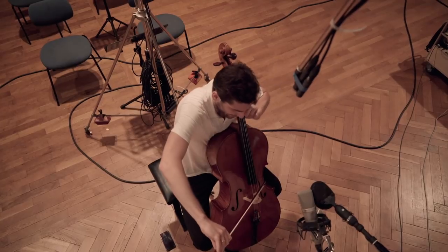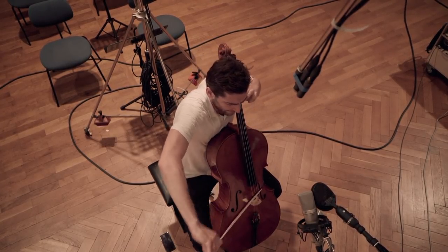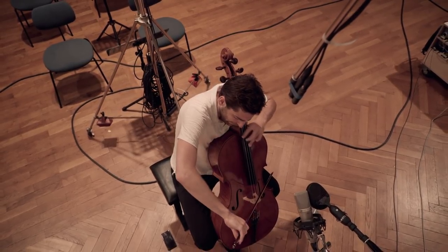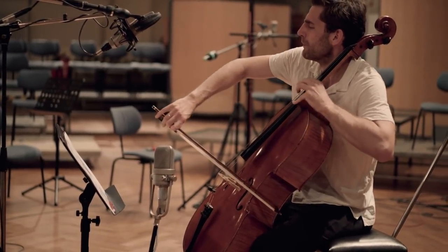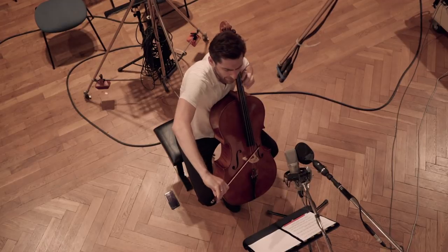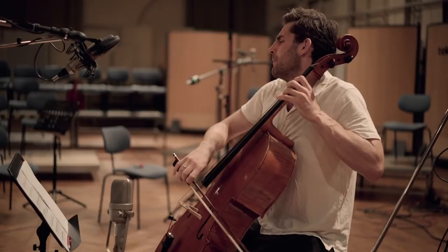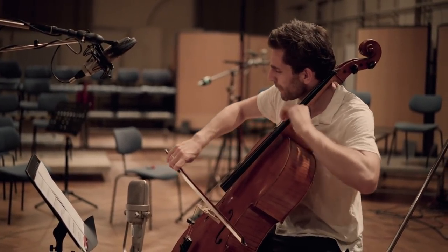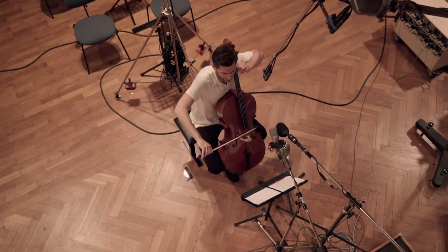Since the time of Beethoven, the cellos more frequently played melodies — for example, the main theme of the third symphony, the Eroica, or the second movement of the fifth symphony. Since the Romantic period, it is also common that one half of the cellos plays the accompaniment while the other half, or a solo cello, takes over the melody. The full but soft and rather dark sound of the cello led to its preferred use in music that expresses romantic longing and rapture. The cello is gladly used together with the horns in sonorous, noble, or heroic melodies.